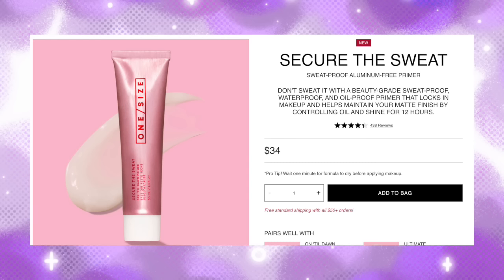So when I was sent this from One Size — this is the Secure the Sweat Dry Till Dawn Primer — if this works, it'll be incredible. I sweat, and I sweat here for some reason. You know when you get those tiny little bits and your makeup starts breaking up, and I sweat on the middle of my forehead. It is so easy to retouch makeup that has been a little bit oily, but when it comes to sweat, it's just annoying.